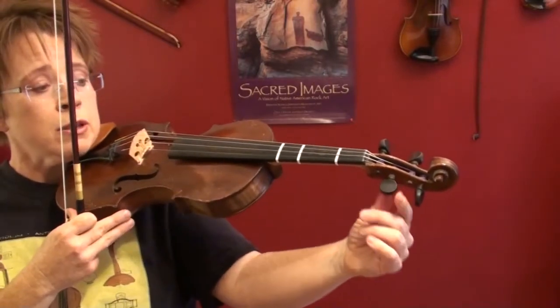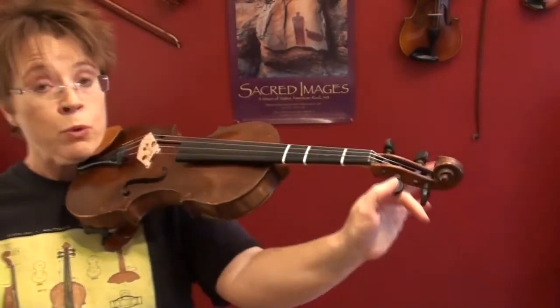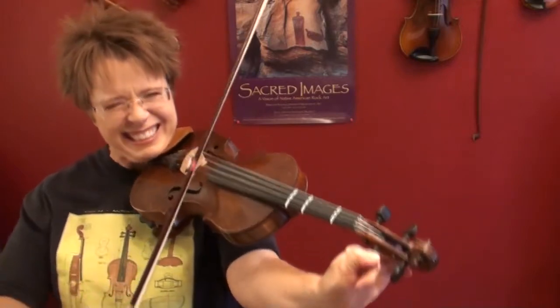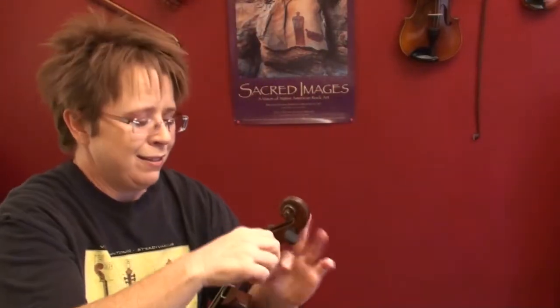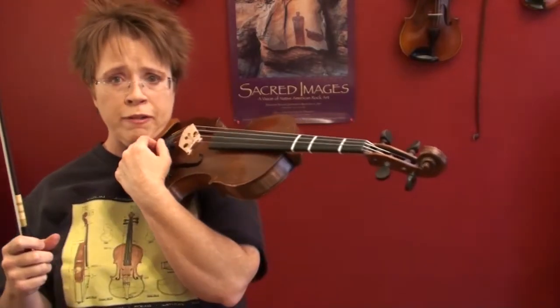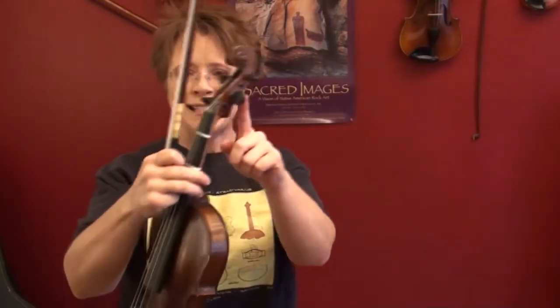It's worth the trouble to undo the string, wind it a different way — give yourself a little longer tail — and rewind it so that the peg stops in tune in the correct position. It might take several tries, but it's worth it to have a nice tuning position. I've left this E peg in a bad position because I never use the E peg — I always just use my fine tuner for the E string. If I need to, I'll put my violin down to tune my E.